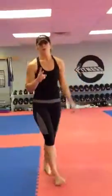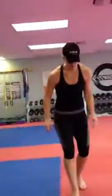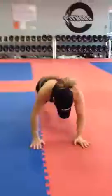Next, you're going to set a timer for 10 minutes. Two exercises. Jump up, knee tuck — that's one. Ten of those to do.